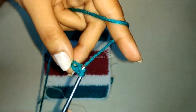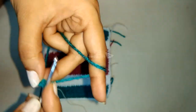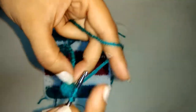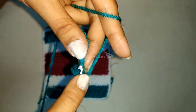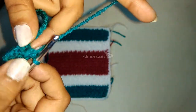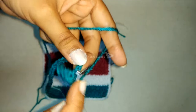We will begin the second row in the second stitch from the hook. We will do a double crochet, then in the next stitch a single crochet, then again a double crochet followed by a single crochet. In this way we will repeat the sequence of double crochet, single crochet throughout till we reach the end of the row.